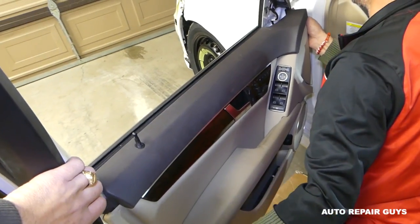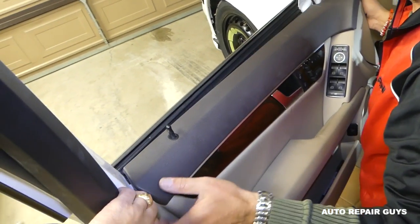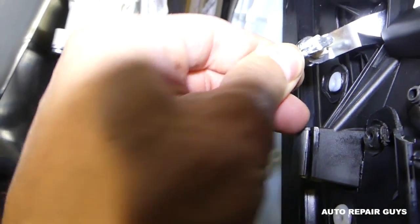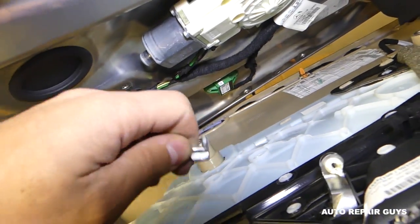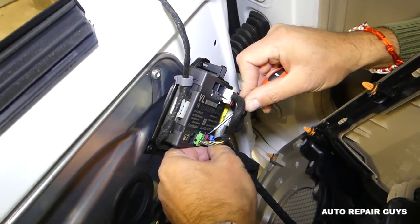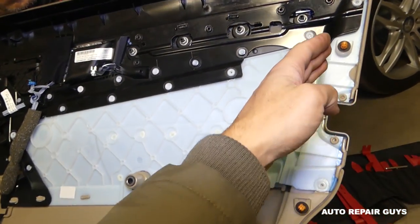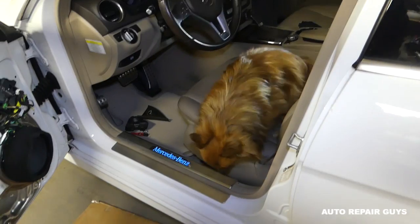Get the trim out of the way — we need to get this lock rod out of the way. It just came out like that. Now disconnect the door handle cable like this — pull straight up, careful not to break the teeth. Next disconnect the wires for the master window switch, power mirrors, and seat switch. Now let me show you where all the clips are: starting from one side you have three here, three on the bottom, three on the other side — nine clips total.